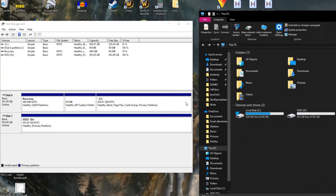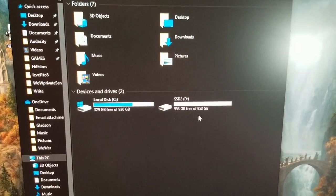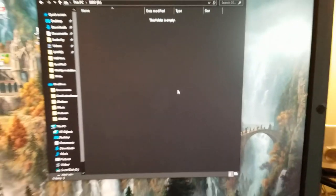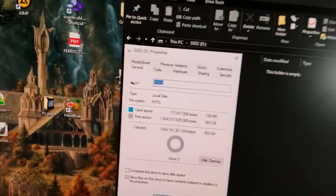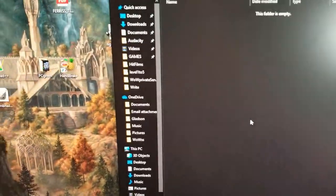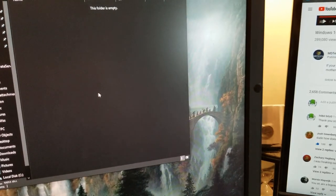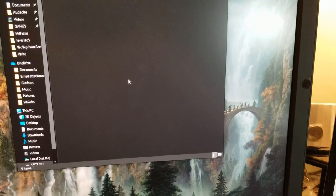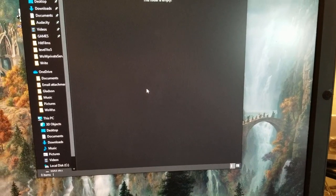There it is — SSD2, one terabyte! Well, there it is guys. I was able to get this thing hooked up and we've got another terabyte to work with. Thanks for watching — I hope this helped. I'll link the video I watched about activating a new SSD. Please like and subscribe, I'll talk to y'all later.